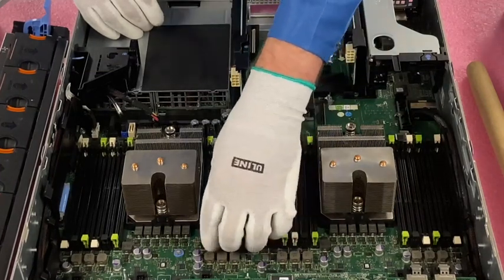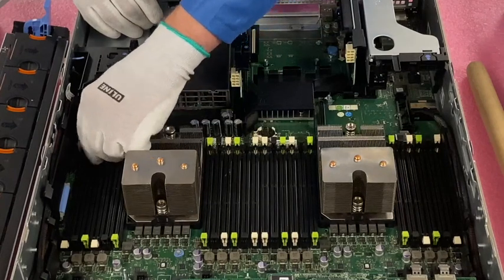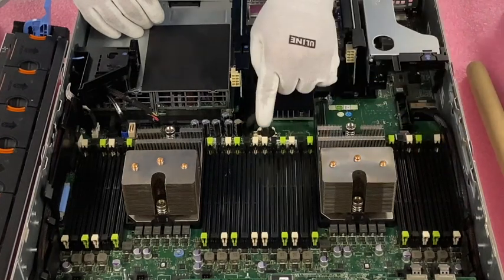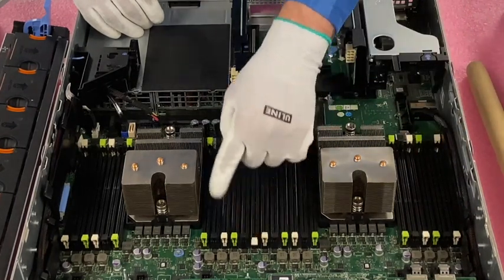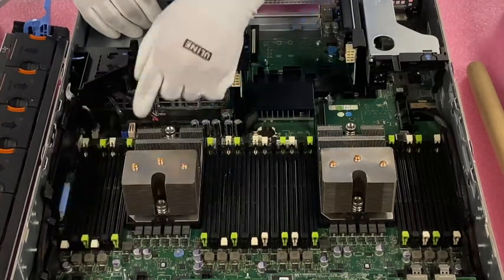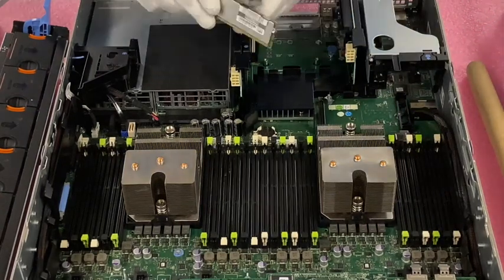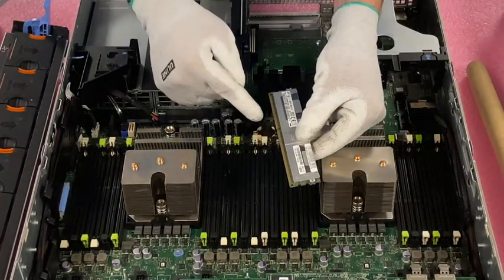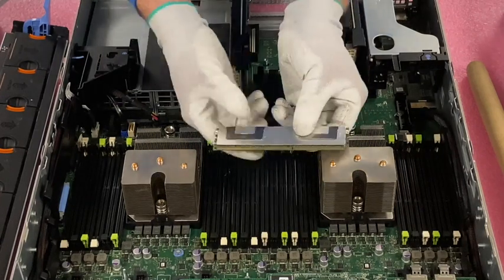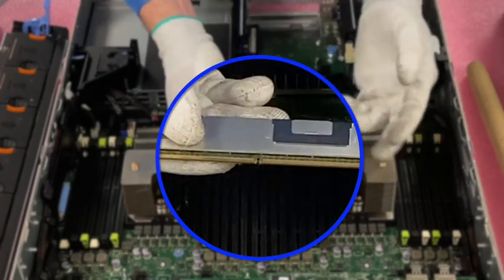Now we're going to actually show you how to install them. We're going to start with the first channel — A1, A2, A3, A4 that we talked about. I like to open the latches up before I do it. You need to make sure that your DIMM is aligned properly.